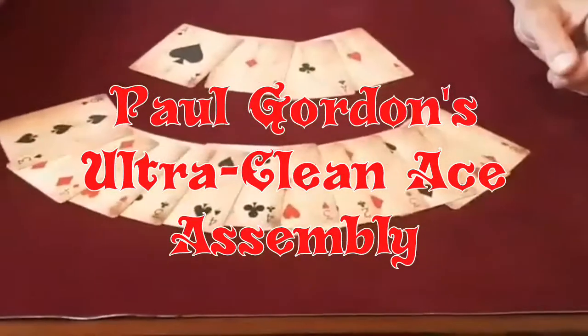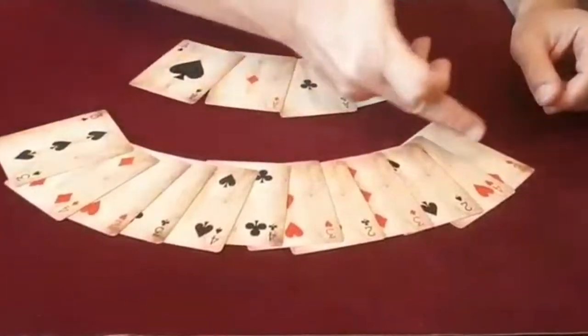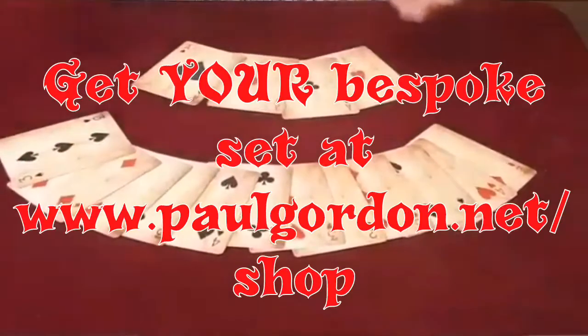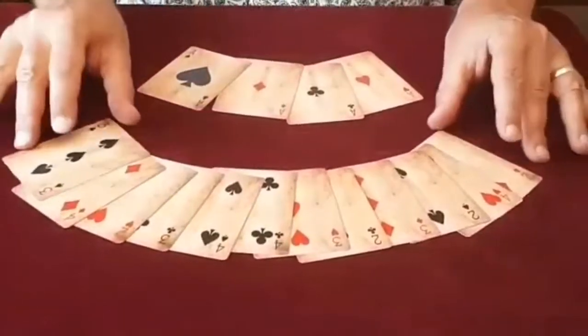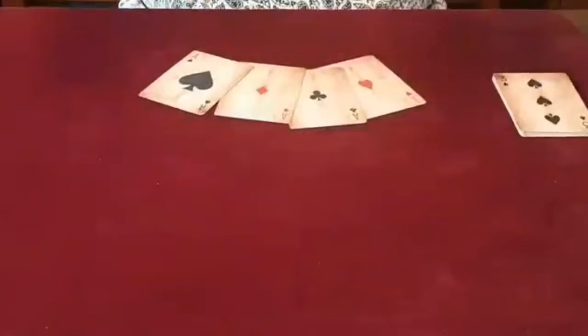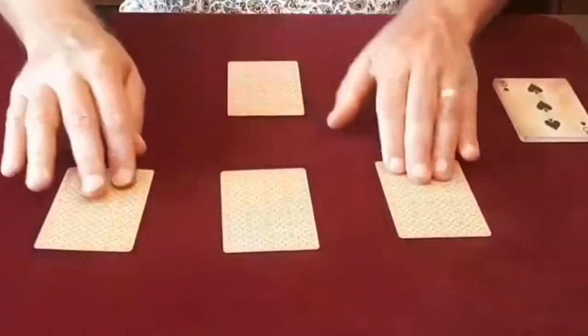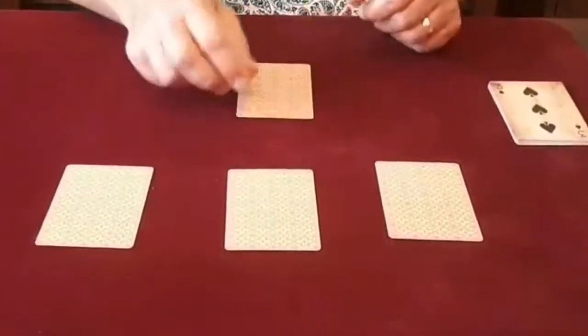I believe these cards are from the 19th century. There's a bunch of spot cards here, and there are also four extra spot cards, but these are the aces. I'm going to leave the spot cards aside for a moment, and the aces I'm going to place in this formation, which is generally called the T formation, with the ace of spades being the leader card.